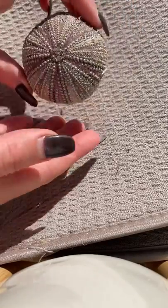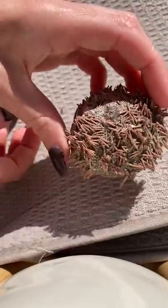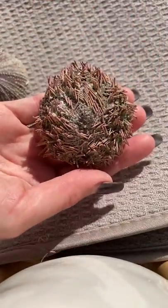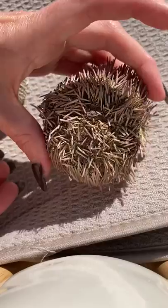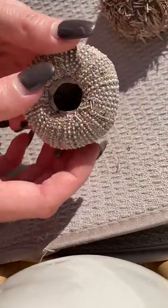Today I'm going to show you how to take an urchin that looks like this, or even this, and transform it into this beautiful urchin that you see in stores.